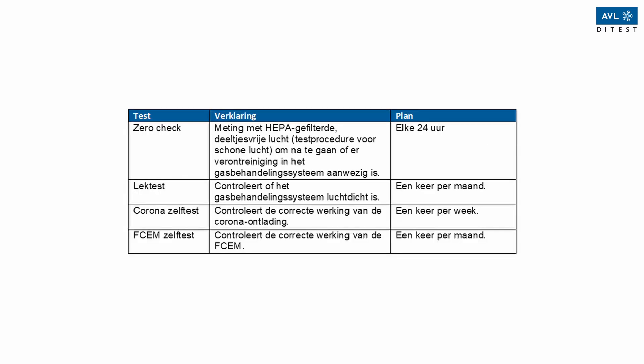To ensure that measurement results are not falsified, the device must be subjected to certain self-tests on a regular basis. If these tests are not performed in time, the device will prompt the user to do so. The following tests must be carried out: Zero check — measurement with HEPA filtered particulate-free air. Clean air test procedure, to check if there is any contamination in the gas handling system — every 24 hours.